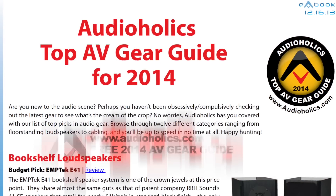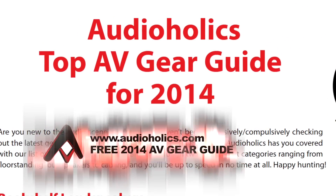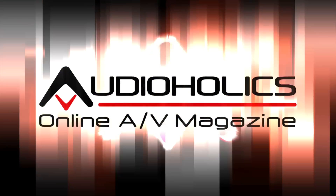Visit Audioholics and sign up for our newsletter to get our free 2014 Top Picks AV Gear Guide. That's your homework assignment, so make sure to do it now.